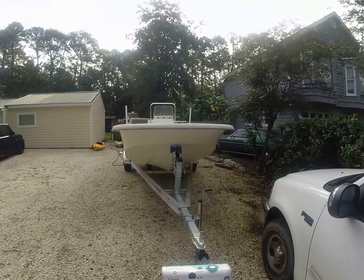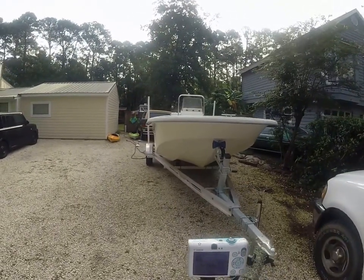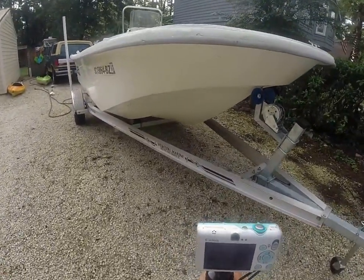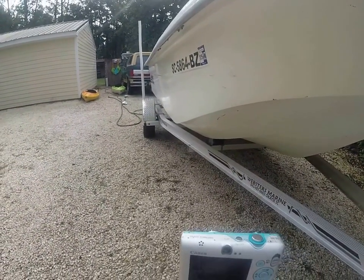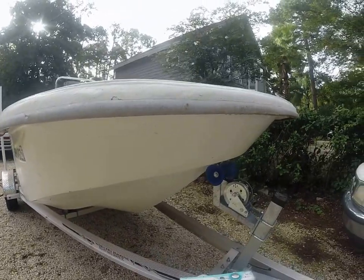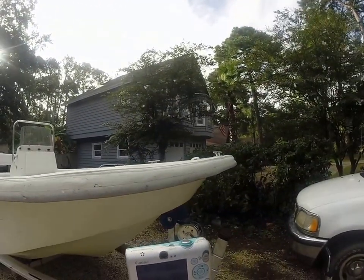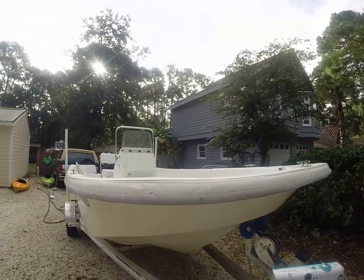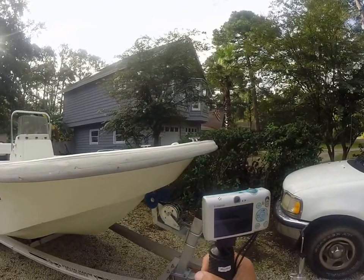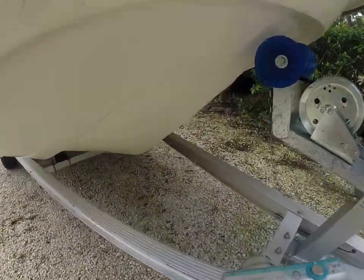I'll give you an update on cosmetic condition and work that's been done, and hopefully I'll either entice you to come see the boat and put it under contract — or not. On this 198, I want to start pointing out the cosmetic issues. We all know what the boat is and what it does. As you can see, you've got some rub rail that's going to be banged up. This vessel has been fished and used appropriately — fishing, shrimping, crabbing, you name it.